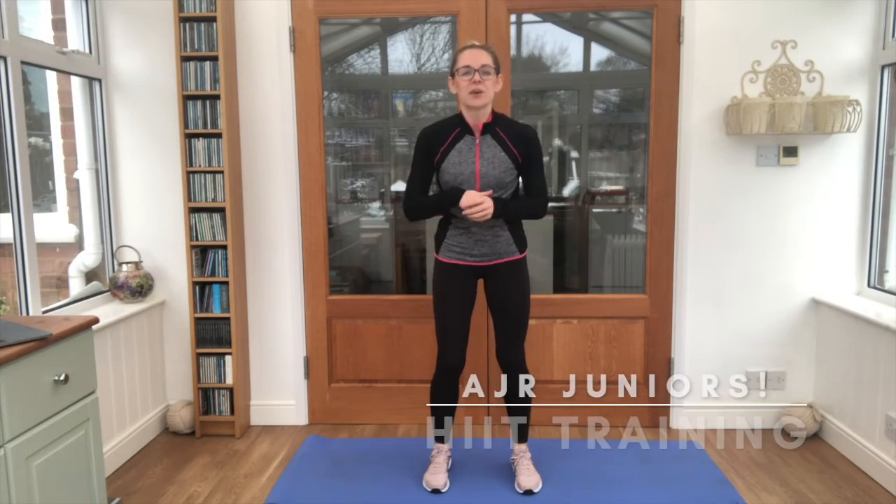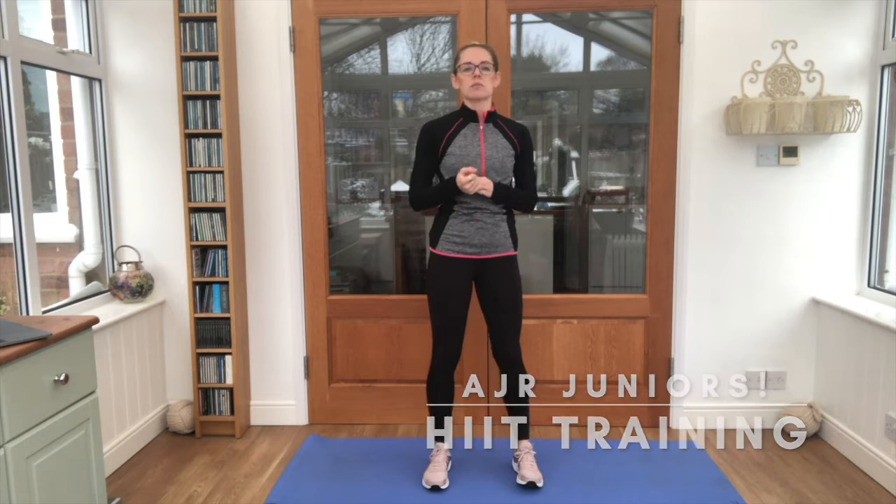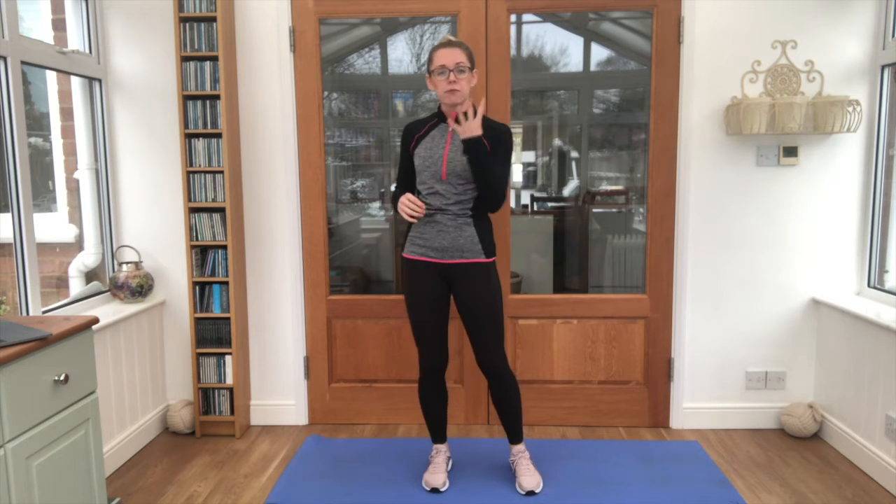Hi juniors, it's good to see you again. Today we are going to work through something called HIIT training. The way that works is we're going to have four exercises, work for 20 seconds and then have 10 second reps.